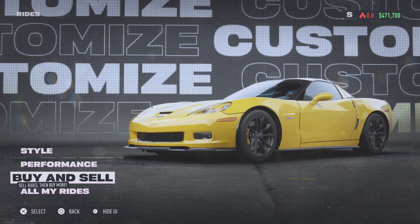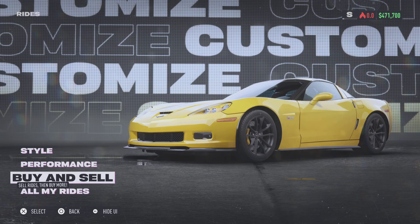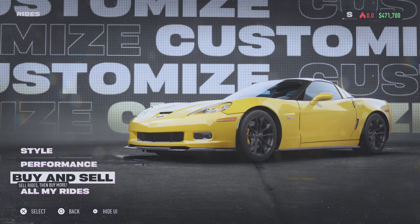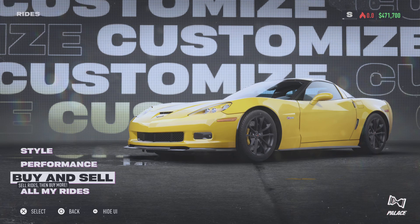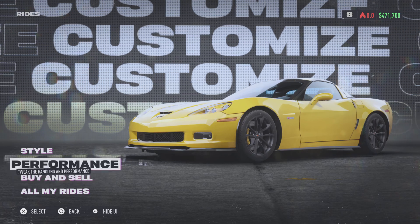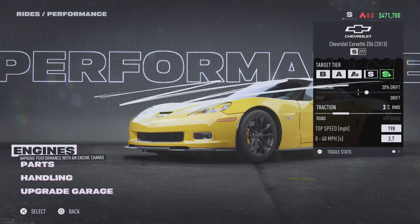What's up everybody, welcome back to some more Need for Speed Unbound. Today's video we're going to be doing this Z06. I kind of want to make it a drag build with the big ol' slicks in the back and some nice ones in the front. Try to keep it simple, but we'll see what we end up with.